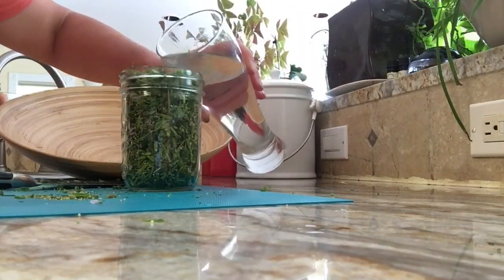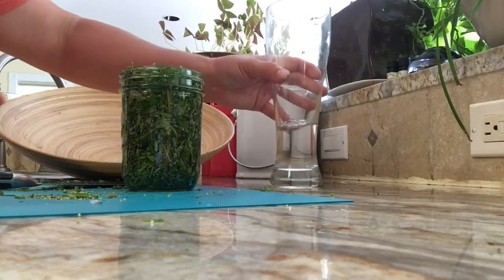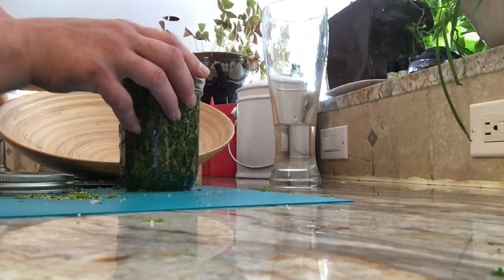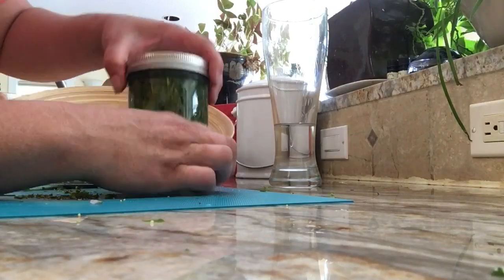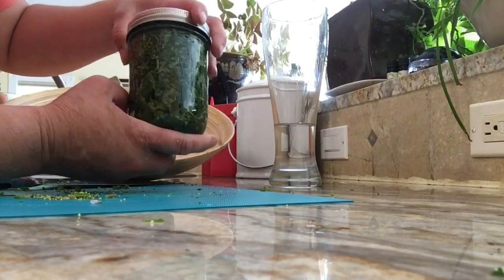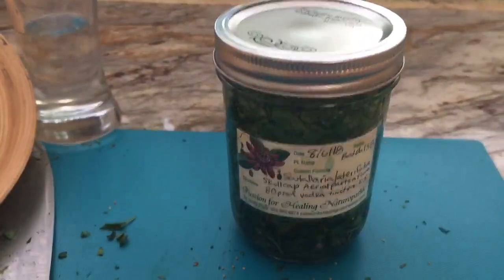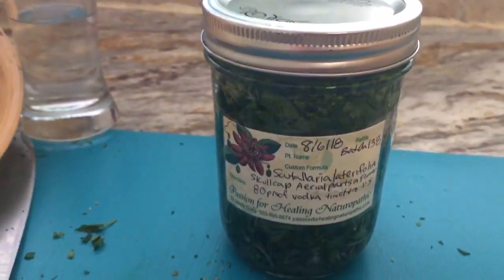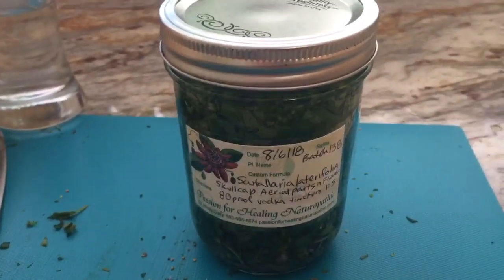We're going to add our 80 proof vodka. Make sure the rim is clean before you put the lid on, and put the lid on carefully to make sure there's nothing sticking out that's going to mess with the seal. This now is a tincture ready to extract all that wonderful goodness from the Scutellaria. Don't forget to label your bottles — a bunch of creepy green bottles in the cupboard is no good. You're going to want to keep it in the cupboard for maybe a couple of months, and if you can, give it a good shake every day — that'll really get those compounds extracted extra well.